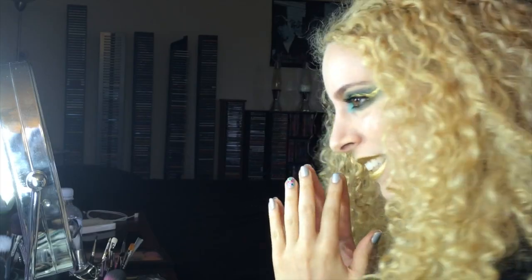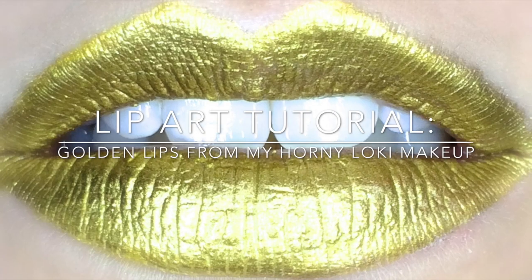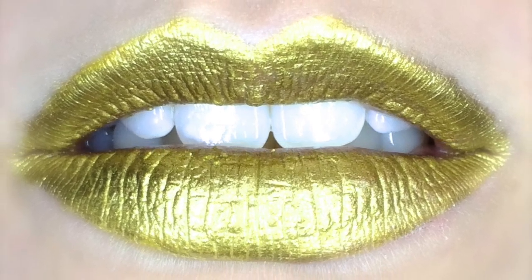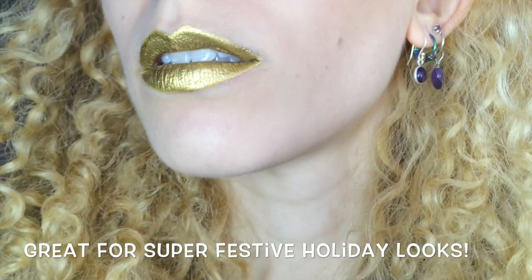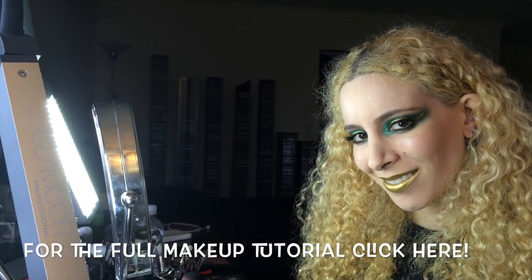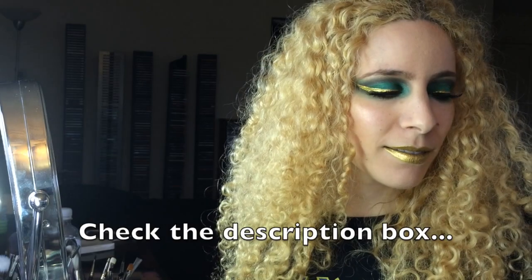Ahoy there! It's Mishty Max and I'm here to show you how to get this gilded glowing grin. The lips are from this horny Loki inspired makeup look. For the full tutorial click the screen or check the description box.